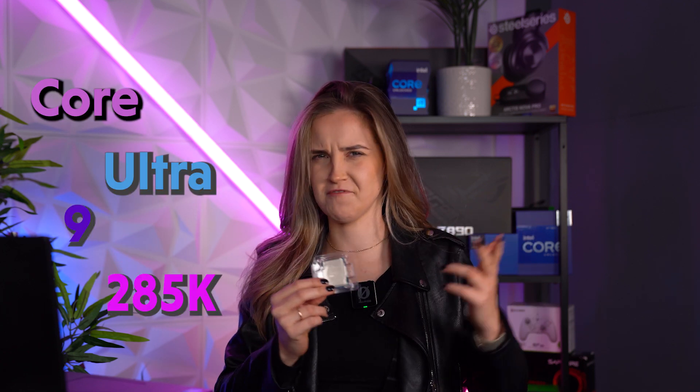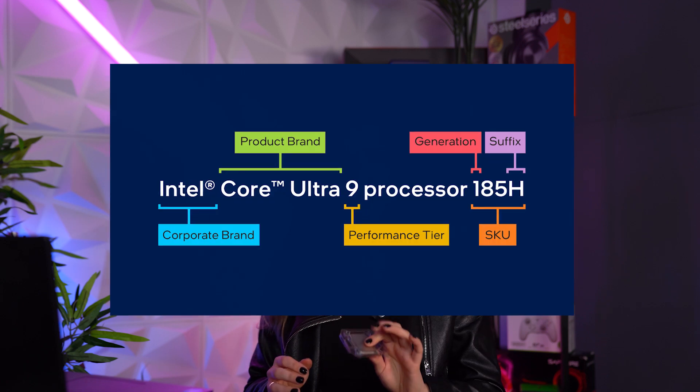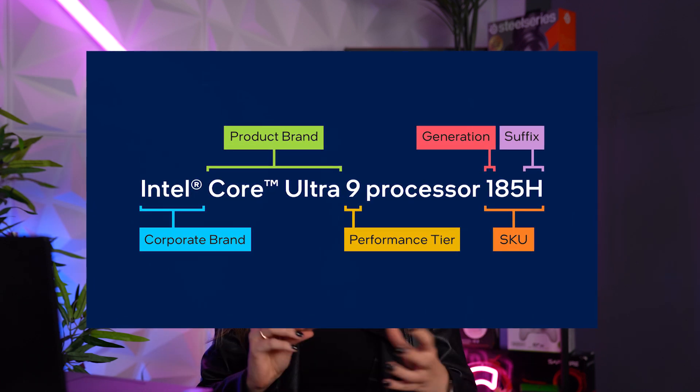Hello and welcome to VPC. My name is Miranda and in my hands I'm holding the newest Intel processor — their flagship CPU, Core Ultra 9 285K. You probably noticed that they completely changed the way they're naming their CPUs. Am I a fan? No, it's definitely going to take me a few months to remember this, but it is what it is.